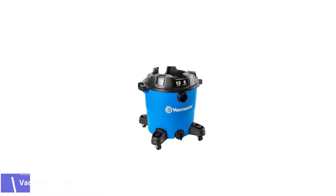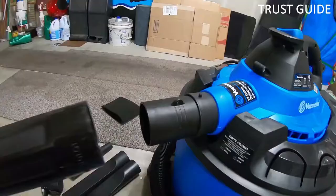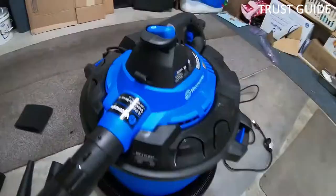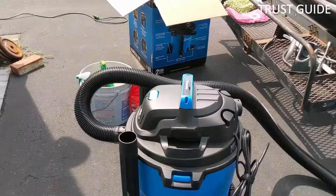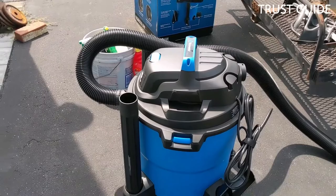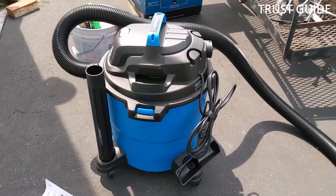Number 2: VacMaster VBV1210 Dry Shop Vacuum. Not all shop vacuums can clean warm ash, but most can easily accommodate cold ash. Those needing a good overall shop vacuum that can also clean up ash may want to check out the multi-function VacMaster VBV1210. Factoring in the cord and hose, this VacMaster has an impressive 19-foot cleaning reach with the help of its 10.5-amp motor.